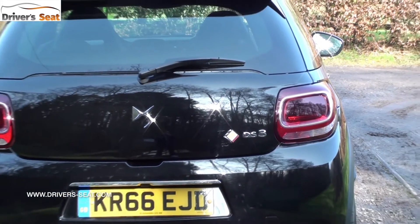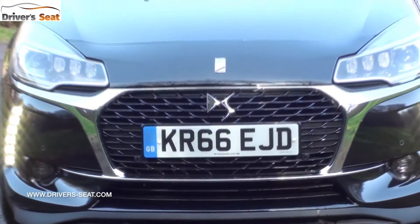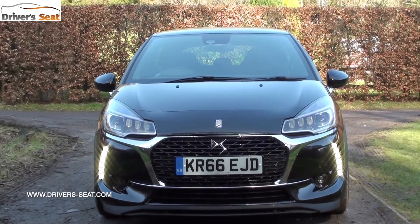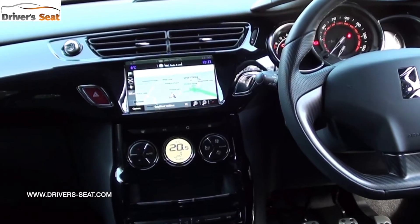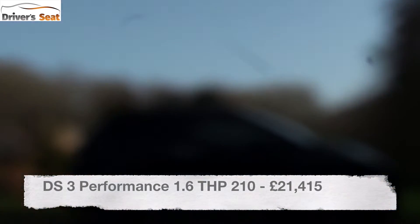The DS3 Performance was introduced after the Citroën badge was dropped from the DS line, so rather than being the Citroën DS3 it's now just the DS3. With that came a minor facelift and new technology, including a seven-inch touchscreen with sat-nav and Apple CarPlay. It's pretty decent to use - there's a main menu button lower down and you reach up to use the touchscreen, which is the only oddity. You also get automatic air conditioning in this model.